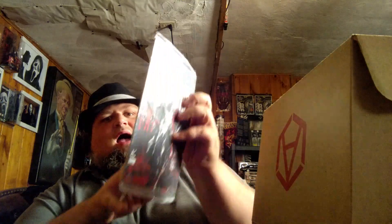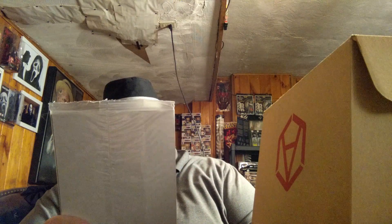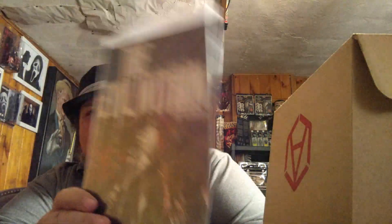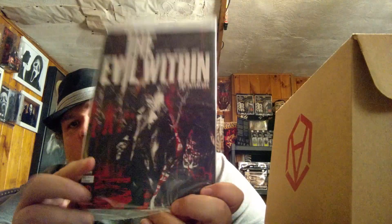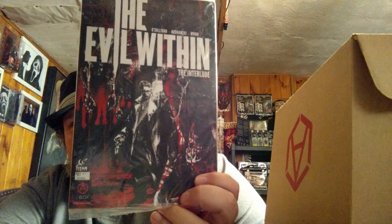Something else in plastic — okay, looks like a comic. The Evil Within: The Interlude. It's number one. It looks like it's an A-Box exclusive — I don't know if the whole comic is or it's just a variant. I gotta be honest with you, so far I have that hard rock feel, but I am trying to go with an open mind.